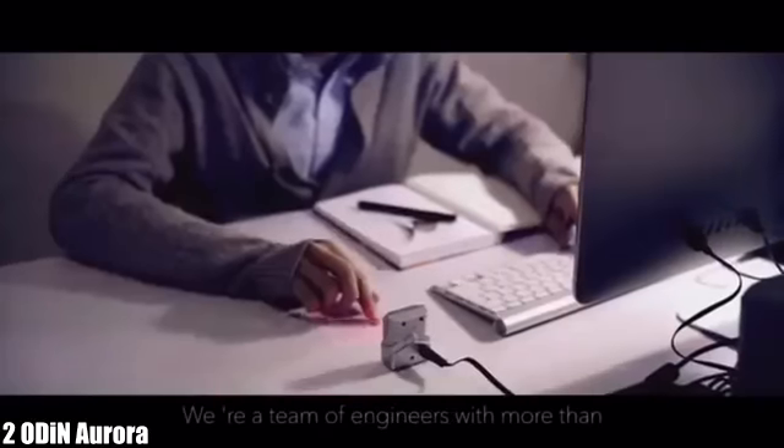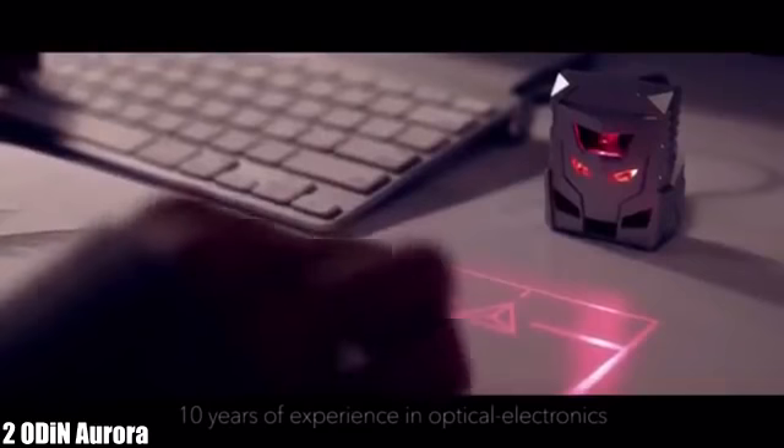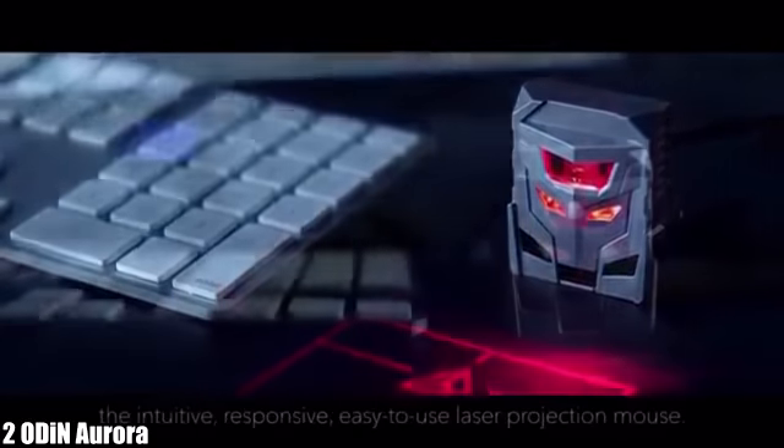Hi Kickstarters! We're a team of engineers with more than 10 years of experience in optical electronics. We're excited to introduce Odin — the intuitive, responsive, easy-to-use laser projection mouse.